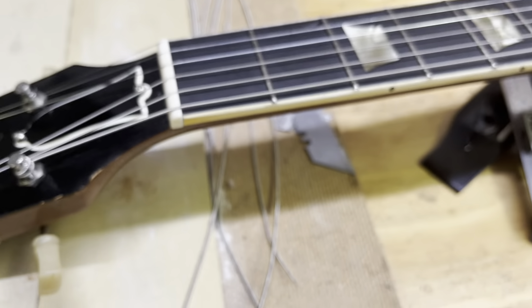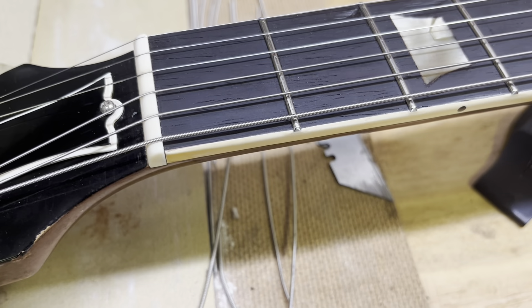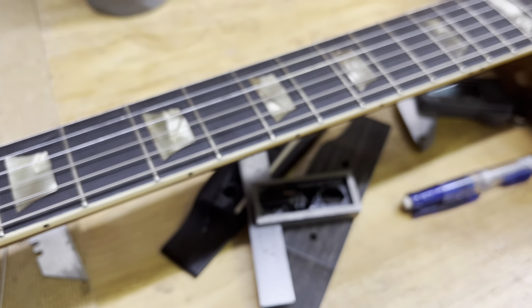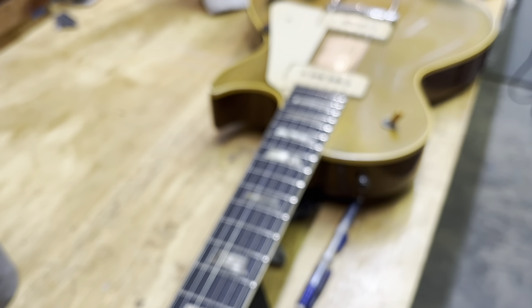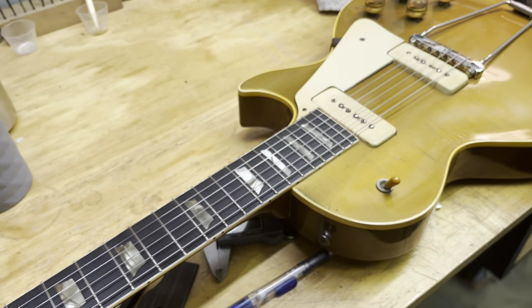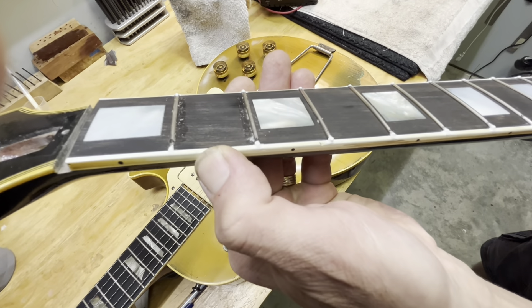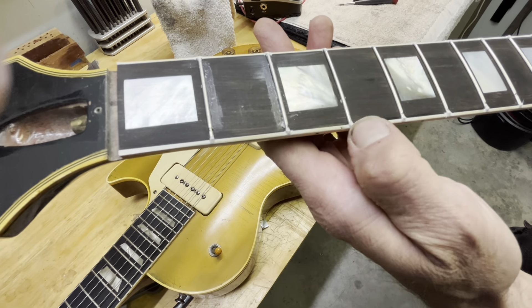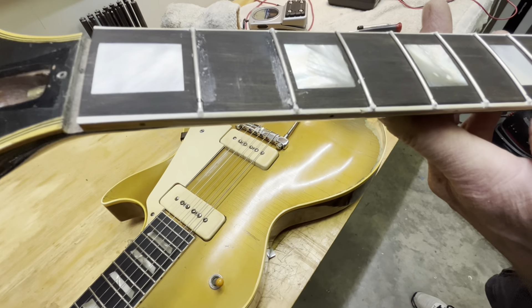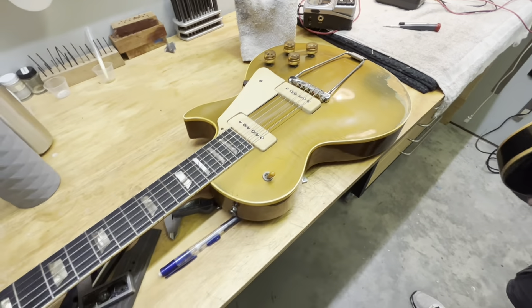Gibson would fret their instruments so they built the whole fingerboard out. They would put the inlays in, put the frets in, then bind it, and then create the nibs — the little piece of binding. You'll build up that material, which is just melted binding essentially, and then you've got something to file. I'll use a little file and reshape them, then bevel them just like you would at the end of the fret board.